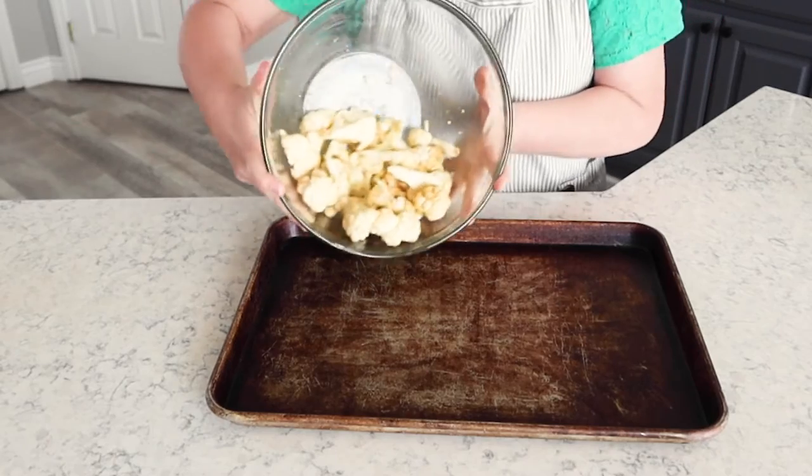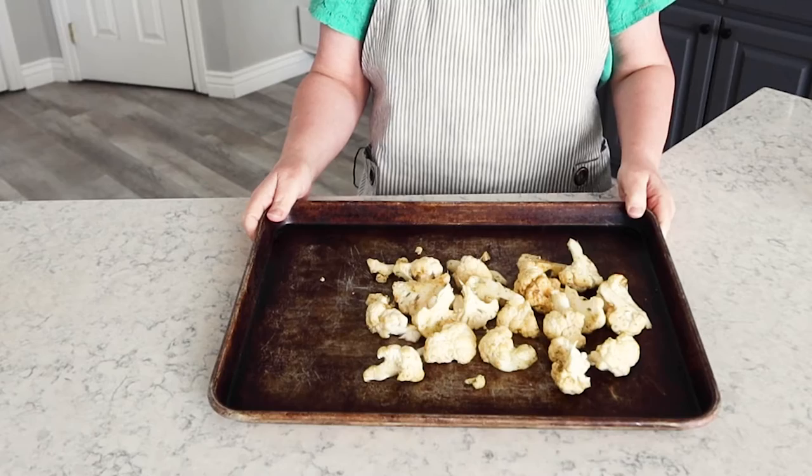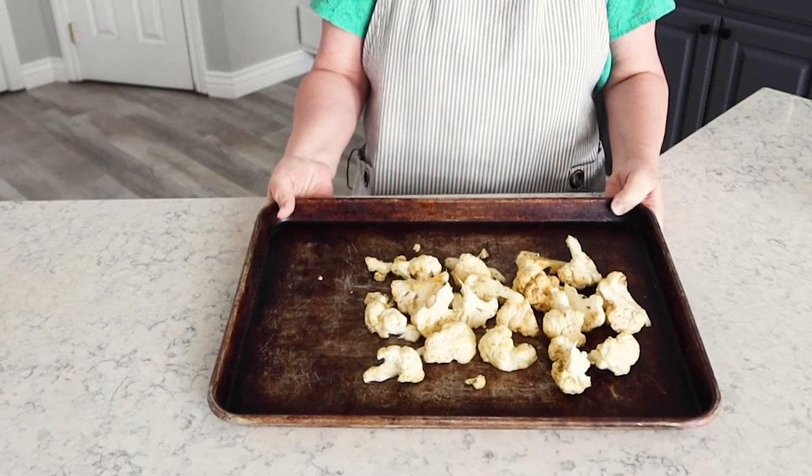Then just dump that cauliflower onto the pan. We're gonna bake it for about 16 minutes till the edges are nice and caramelized and it's tender and yummy.